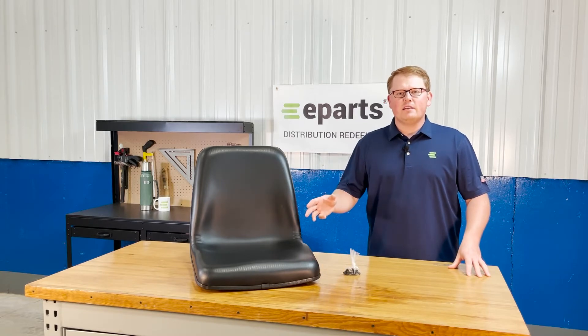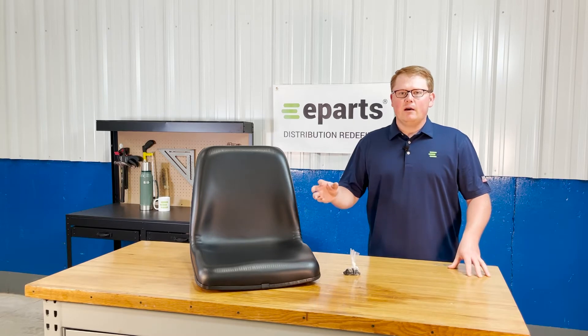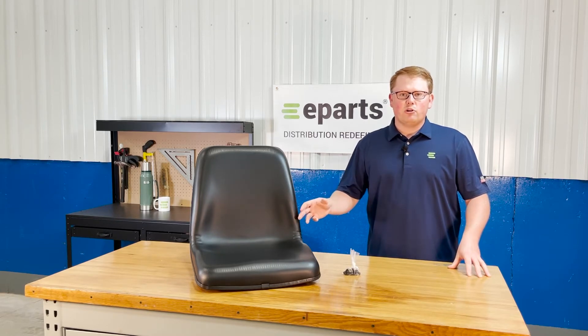As it is a direct fit seat, it is made to be an exact match to your current seat and will bolt up with no modifications required.